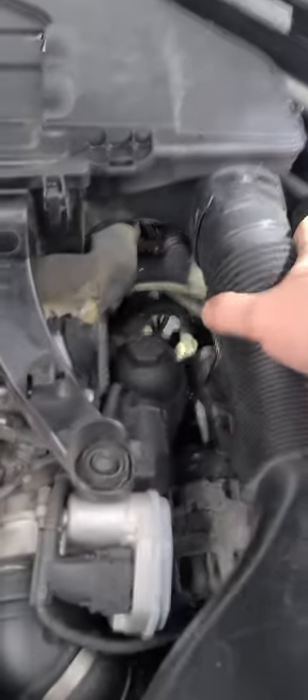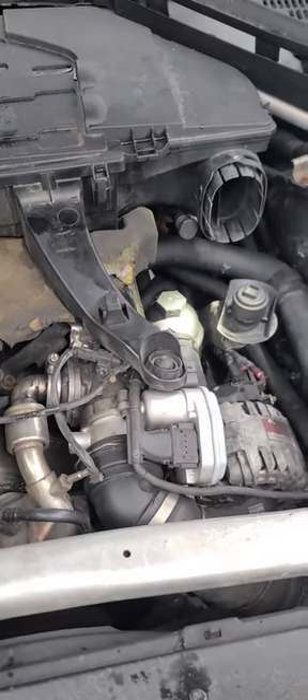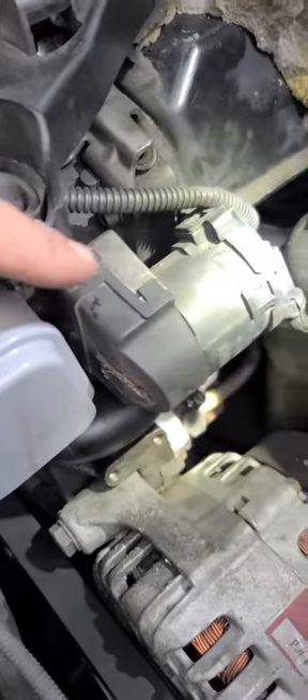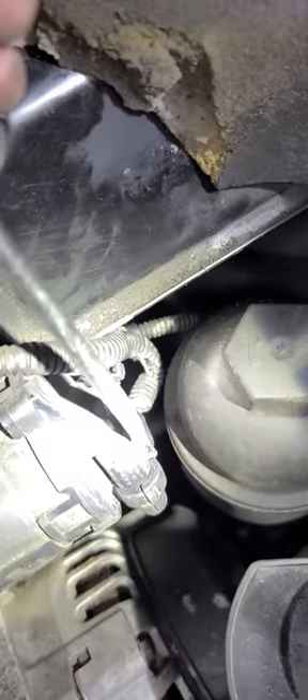Remove the top cap, remove your air intake piece, take that off, and then right there is your EGR. The plug that we want is in the back right here of the EGR.